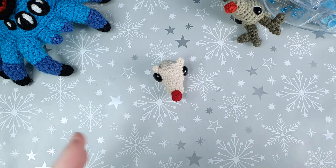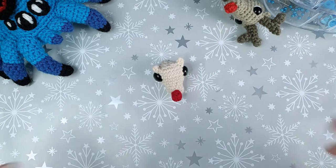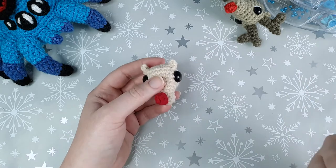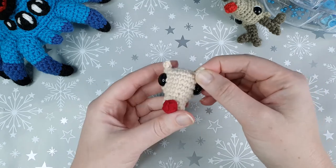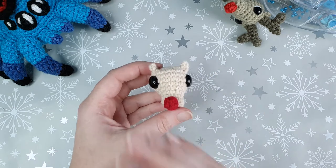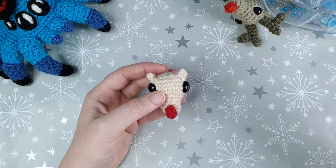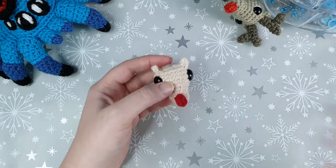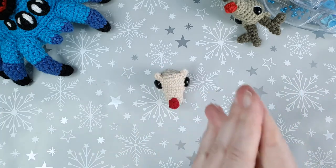Before we get into it, I want to mention something so it's nice and clear going forward. In this pattern I use both a picot stitch and a popcorn stitch. In the written pattern I abbreviate both using PC — however the picot stitch is abbreviated to lowercase p lowercase c, and the popcorn stitch is uppercase P uppercase C. If you're following the written pattern, the difference is in the capitalization. Alright, with that out of the way let's get straight into this pattern.